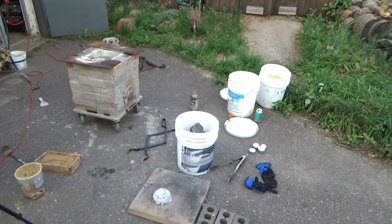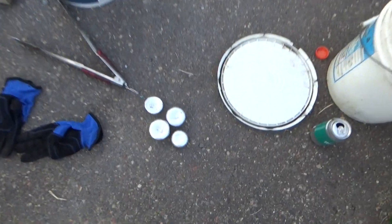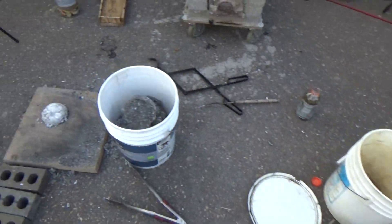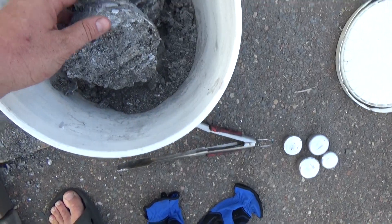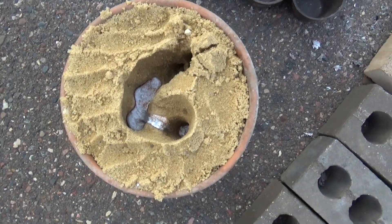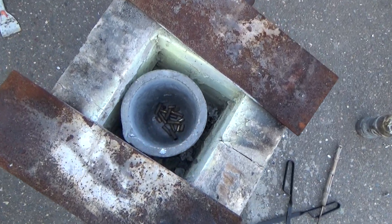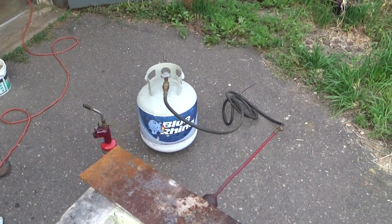I'm on day two of my attempt with propane and it's just not doing much. I was able to make a couple aluminum muffins, but this is all I have to show for just buckets and buckets of cans. I have a ton of slag which I'm sure contains metal — I can see metal in it but it just doesn't want to melt. I've got castings that didn't pour right, molds I never got enough metal to fill, and I tried some brass but it never got hot enough. I'm basically out of my second tank of propane.